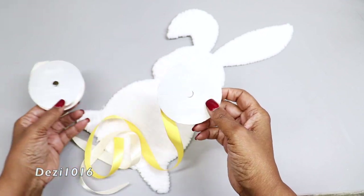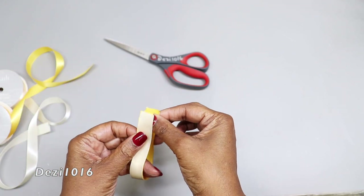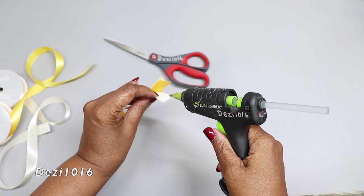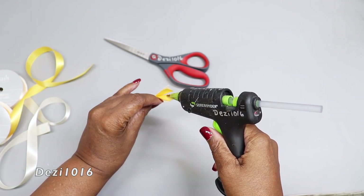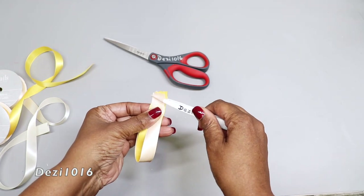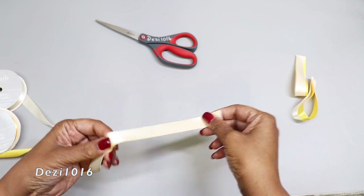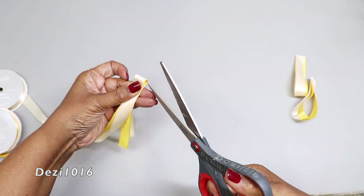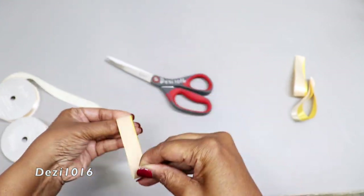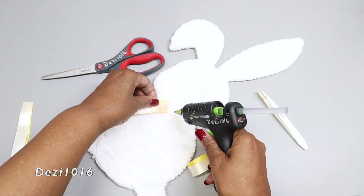I'm going to be using this detail ribbon that I picked up from Dollar Tree — a beige color and a golden yellow color. I'm going to cut off enough just to create a loopy bow. I'm taking the two ribbons, putting them together to create a pretty detail, and hot gluing both ends together — that's the part that's going to be the loop on our bow. I'll also be adding the ends of the bow.